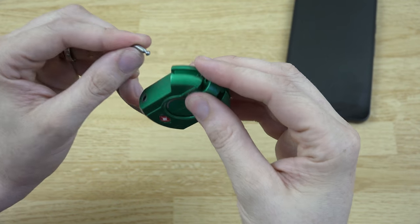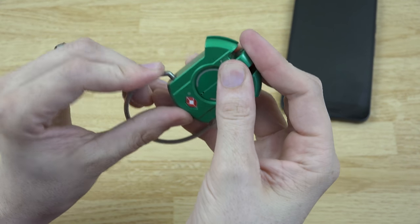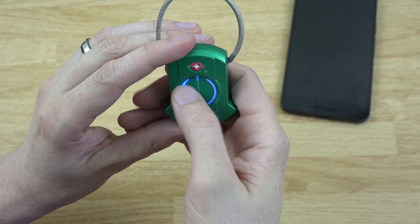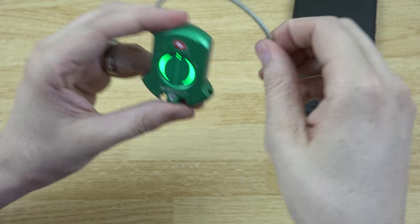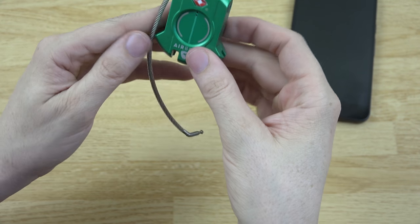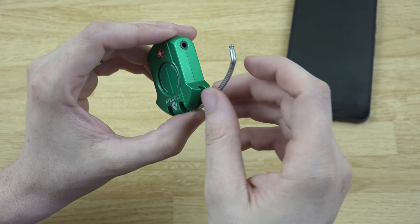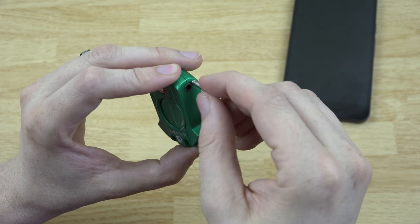Put it on something, lock it — it flashes red to let you know it's locked. Do the combination again — left, right, left, right, left, right — and it's unlocked. This is a pretty awesome lock. At this point I cannot recommend it enough if you have luggage you want to lock up and keep safe.